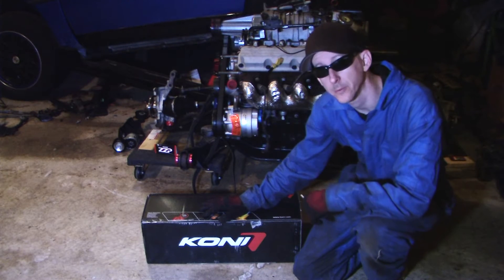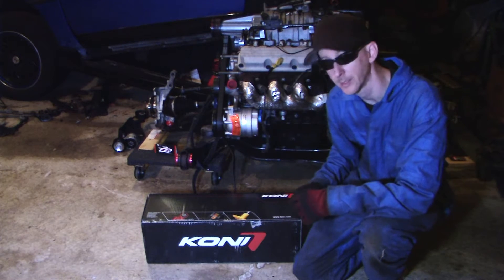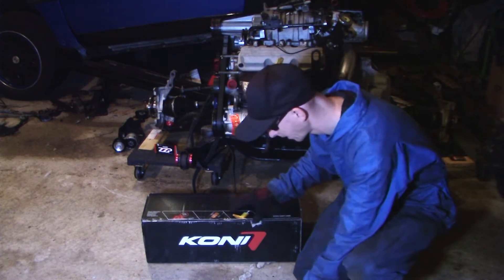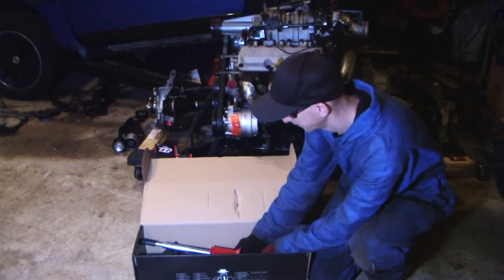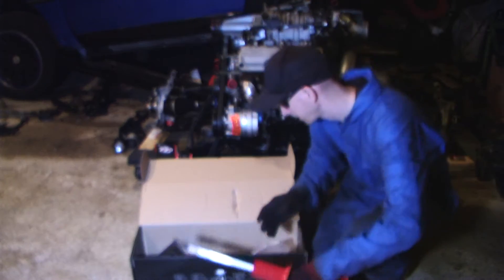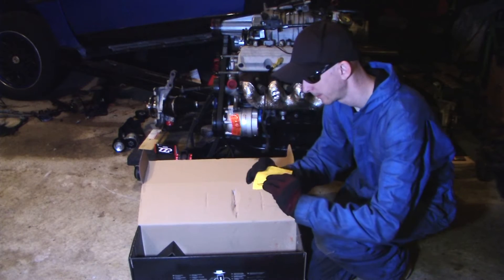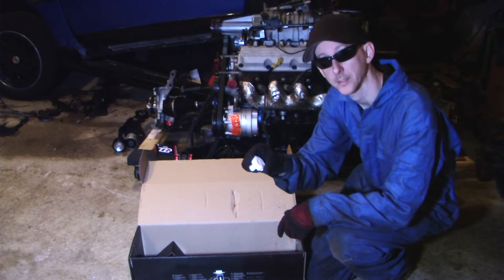Now we're going to do an unboxing of our Koni Special D's — I'm kind of excited about this project. So let's go ahead and take a look. We've got our strut, bolt washer, instructions, user instructions, and our adjusting knob.